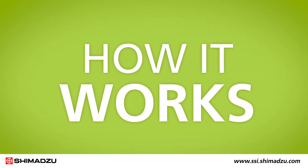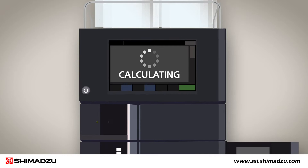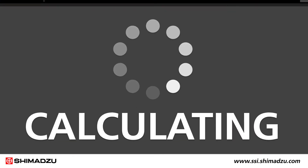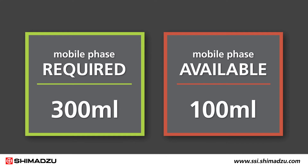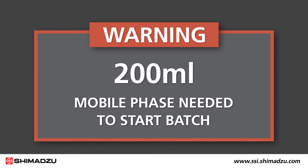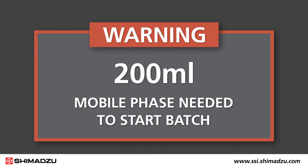Here's how it works. Before starting analysis, the Nexcera automatically calculates the quantity of mobile phase required for the next batch run. It then compares that value to the current quantity of mobile phase in the system. If there isn't enough mobile phase, the system will notify you before starting the batch.